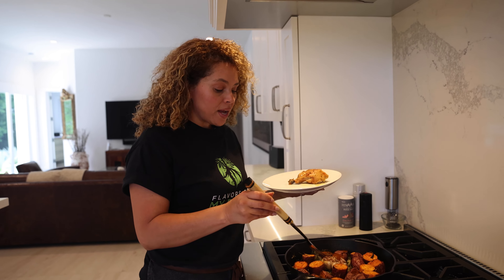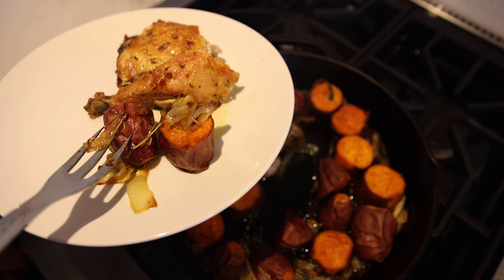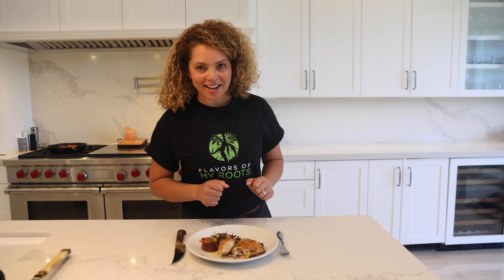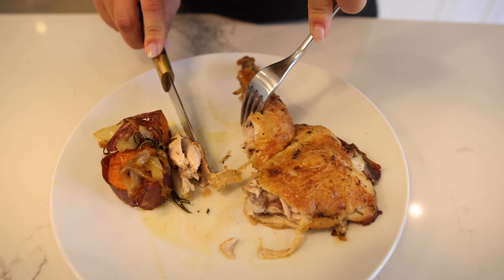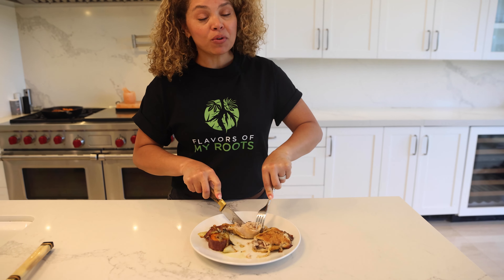I like to serve chicken with sweet potato — big sweet potato — it's really good. And now it's time to try. Wow, it's so good. I love the crunchiness on top of the chicken. So simple and out of this world. Cheers, thank you, cheers!